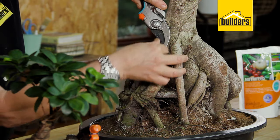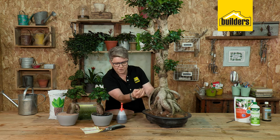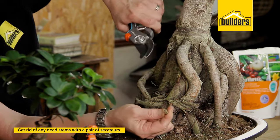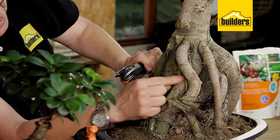Now you can see here that this stem has actually died off. So what we're going to do is get the pair of secateurs and we are going to remove this bit. We do this whilst we're busy doing our general maintenance on the plant.